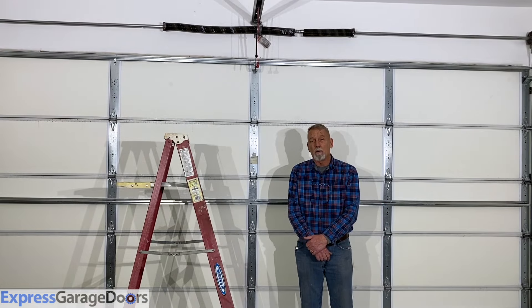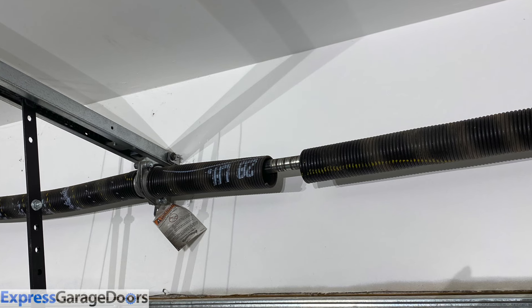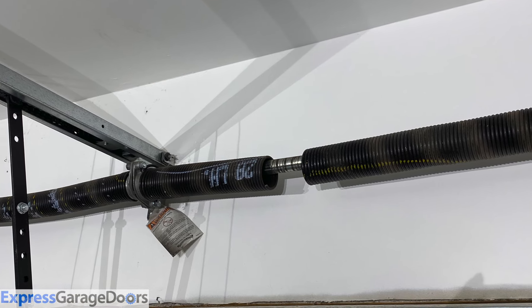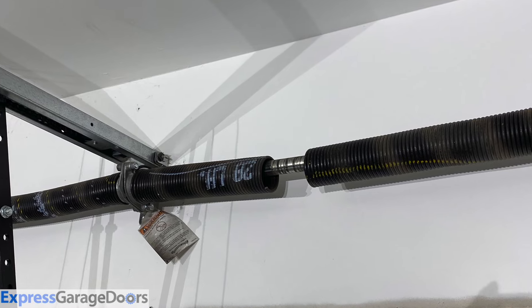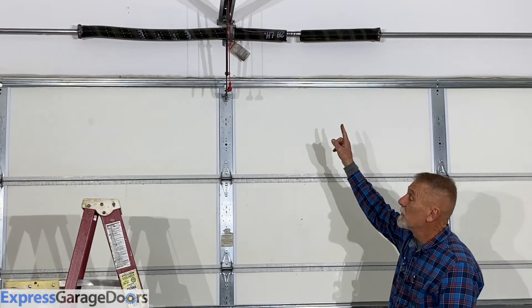Ever wondered why your garage door might not go up? This may be one of the reasons for that. Look directly above your door — if you have a spring that has a gap in it, that's the reason your door isn't going up. You have a broken garage door torsion spring.